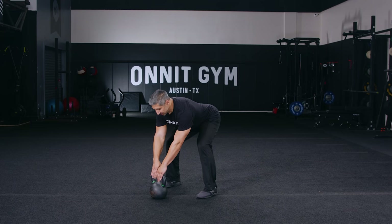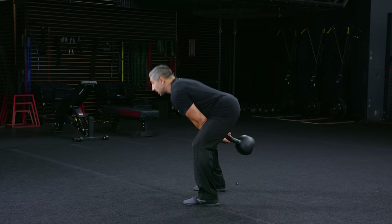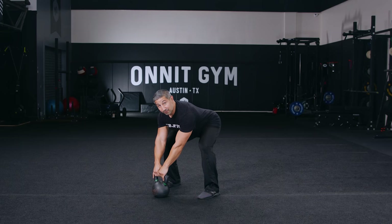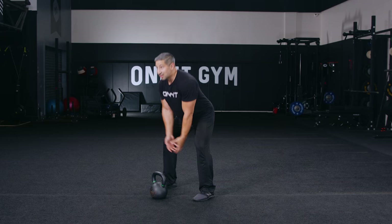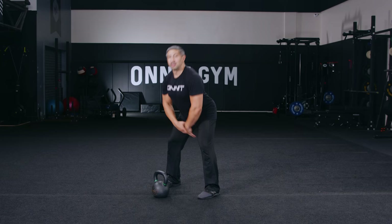Let's go ahead and demonstrate a few reps. Taking that slack out, getting ready — hike, drive, and float. Notice that the kettlebell floats after my hips fully extend and my legs lock out. Standing nice and tall, we're going to wait for the kettlebell to descend and catch it with our full body to absorb that force back into our next hike. Think about a really powerful granny pass and then catching a water balloon without popping it — catching through a full range of motion and launching it again. That's our kettlebell swing in four easy steps.